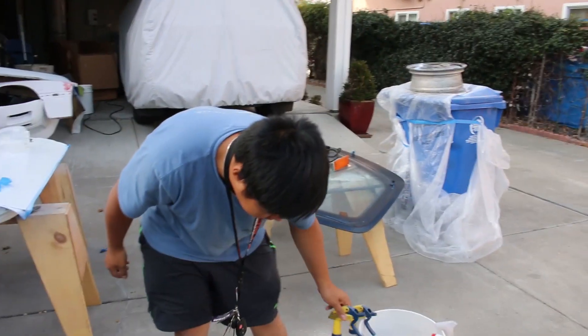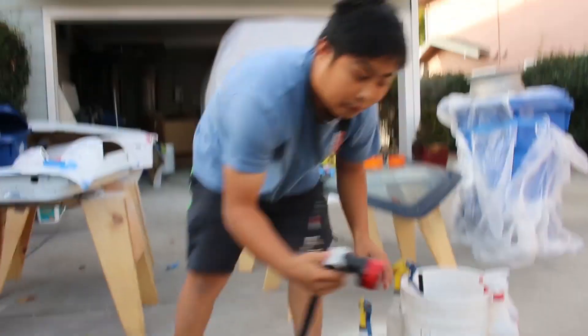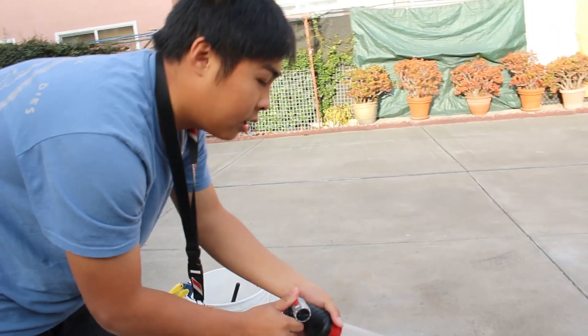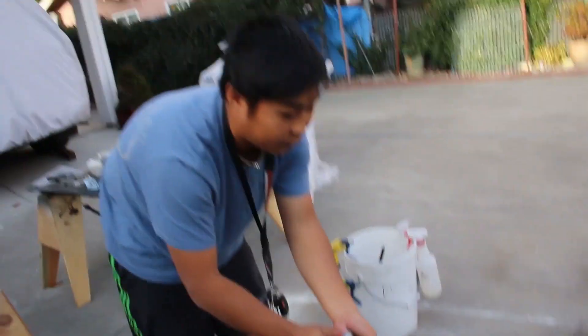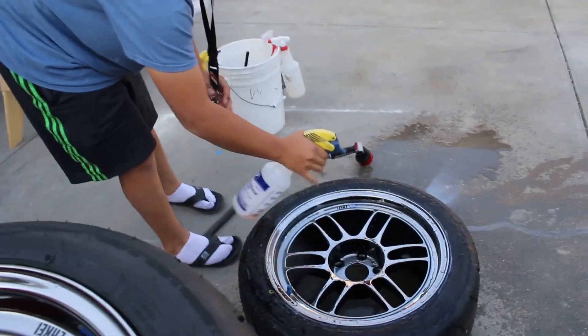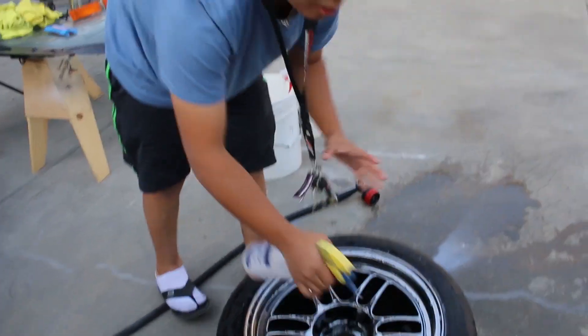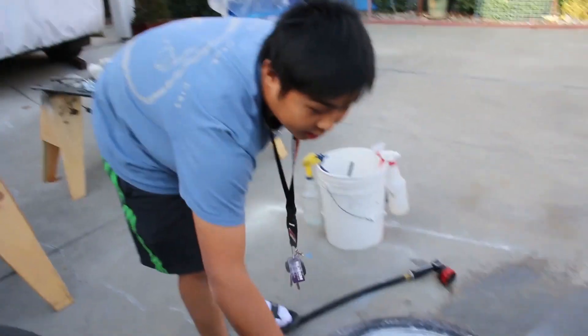I don't use any acid-based wheel cleaners. I'm just going to hose off the wheel — you can use a garden hose, nothing fancy. Give it a couple squirts. You also want to clean the tire while you're at it. That's my procedure — you don't have to clean it if you don't want to, but I like to clean everything.